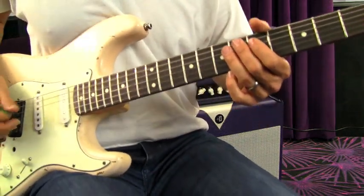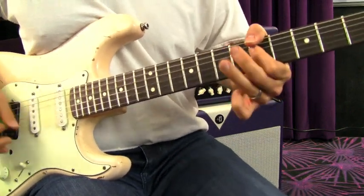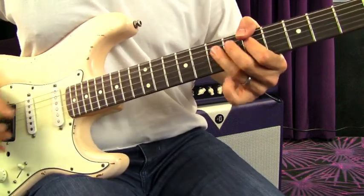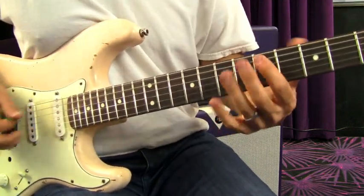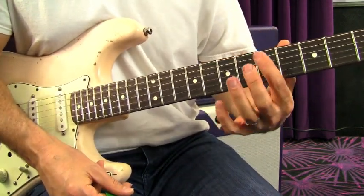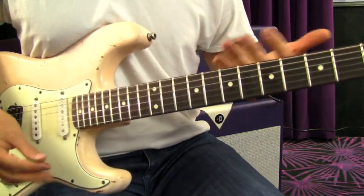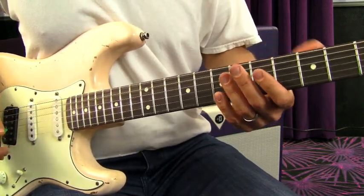You can also do chromatic runs. Right there I'm just going one, two, three. Chromatic is neither a whole step nor a half step — you're just moving one fret right after the other, not going in a scale per se. When you mix the major and minor pentatonic scales together, you get all sorts of chromatic notes in there, and you can incorporate those into this style of rhythm too.